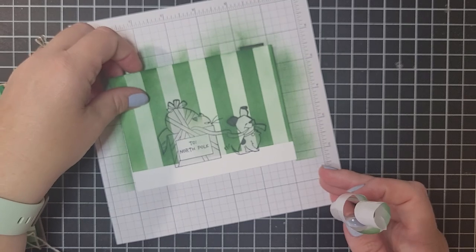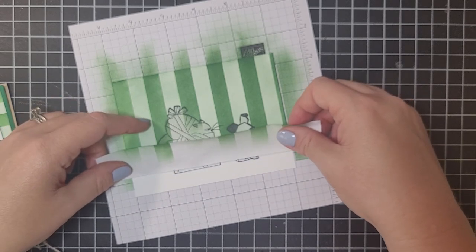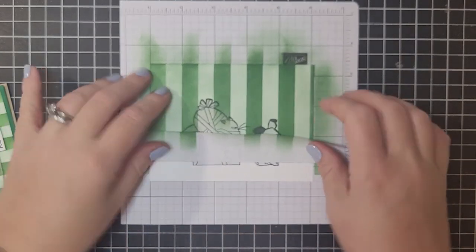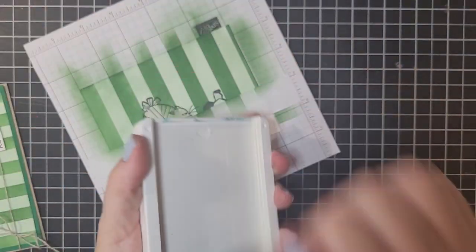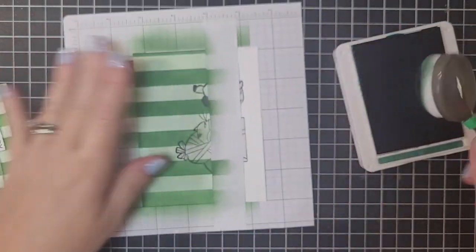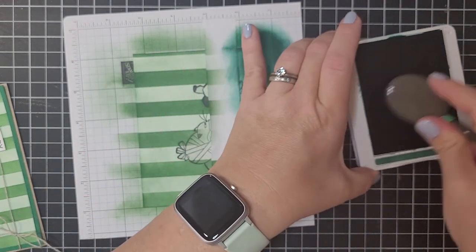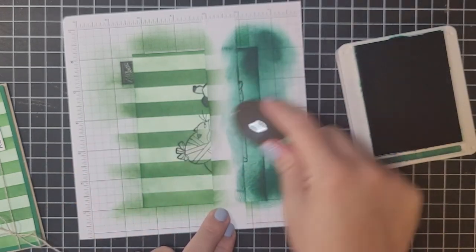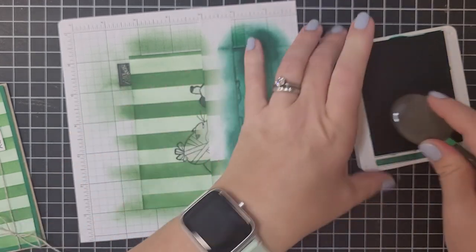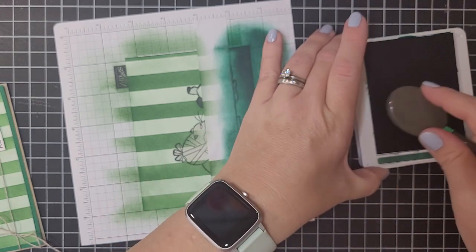We're going to pull off the carpet line mask and you're going to see how beautifully it masks that whole row. Now I'm still going to use my grid paper here, and we're going to mask off the top just like this. I'm going to take some shaded spruce and use that same blending brush — going from a lighter green to a darker green, so it works. I'm going to add that carpet down here and I want this to be a kind of darker carpet. I love that rich shaded spruce color for Christmas stuff.